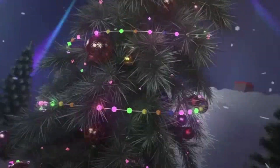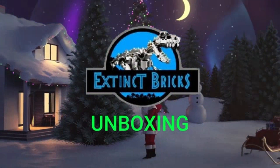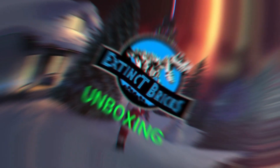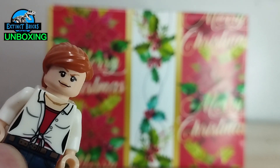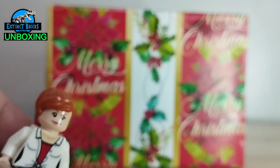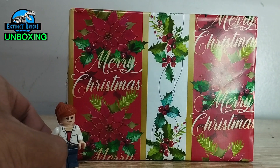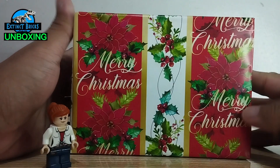Hello everyone and welcome to another episode of Extinct Bricks Unboxing! We're back for another unboxing — this is one of those gifts I received this Christmas. Probably in the next video you'll be seeing more of what I got for Christmas.